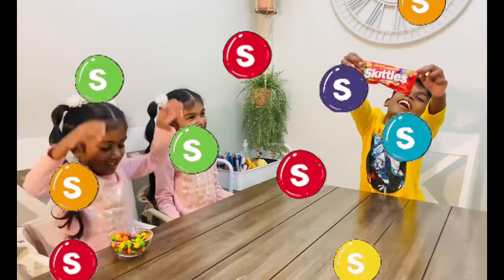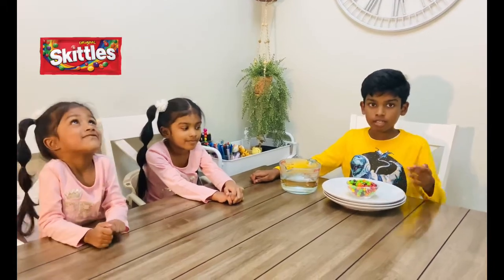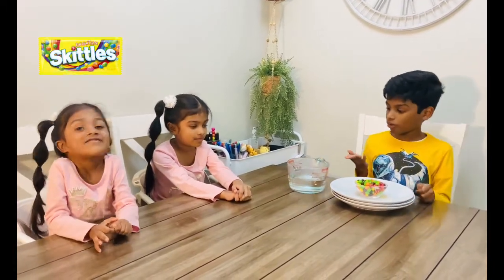We're going to do a science experiment with Skittles! We'll need Skittles, a plate, and hot water. Let's get started.